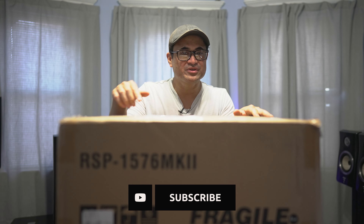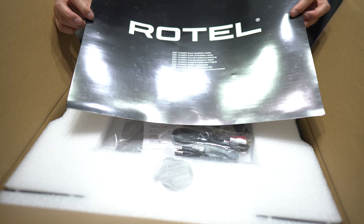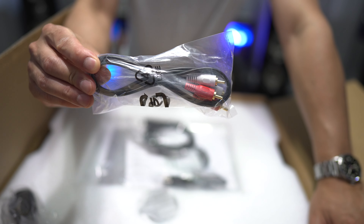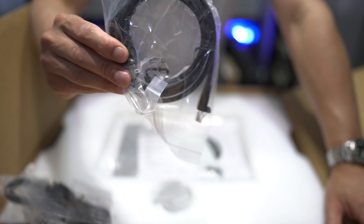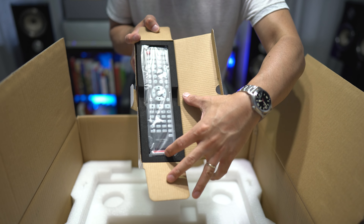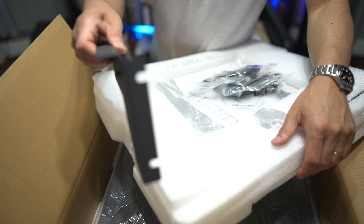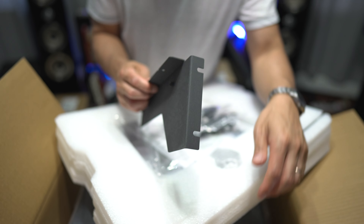First one we're going to check out is the preamp processor — let's get this thing unboxed. Inside the box we have a one-sheet Rotel instructional, a connection guide and setup guide, RCA cables, a trigger cable, an Ethernet cable, some more documentation, rack mount screws, the rack calibration mic, the remote control and batteries, the power cord, and tucked away in the styrofoam we do have rack mounts.